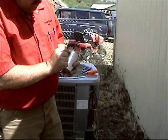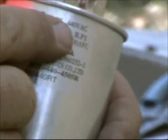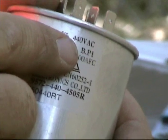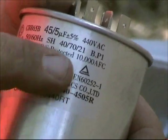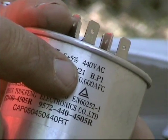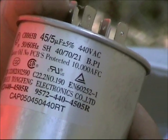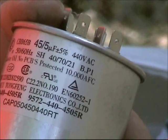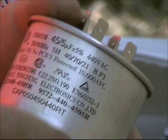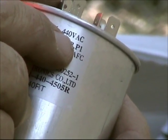One thing you're also going to notice on the run capacitor is this one says 440 VAC. If your run capacitor says 370, you can use a 370, and you can always go up to a 440. But if you have a 440 volt run capacitor, do not go down to a 370. We sell 440s on our website at FixMyOwnAC.com.